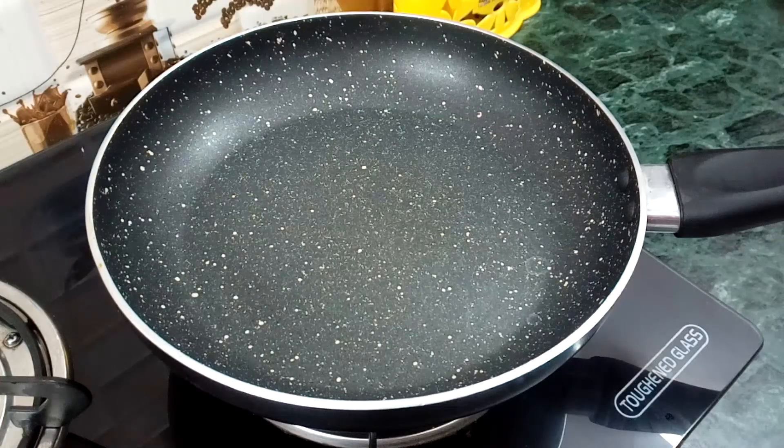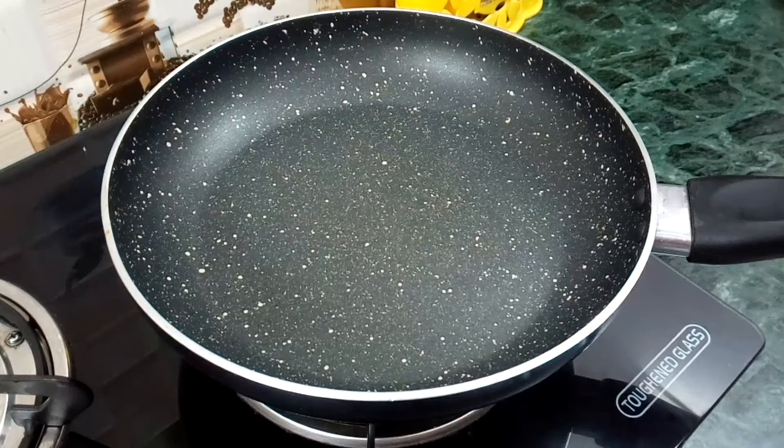First, we will use a heavy non-stick pan. There are two benefits of using a heavy non-stick pan: the milk will not stick to the pan, and the condensed milk will be ready properly.